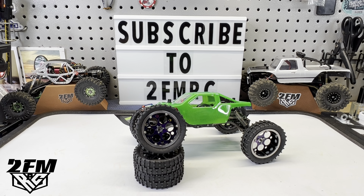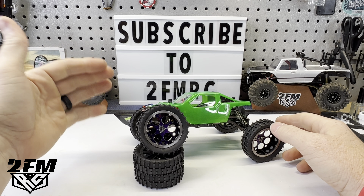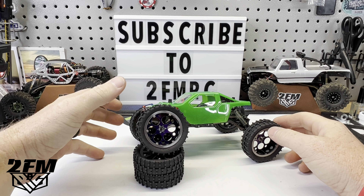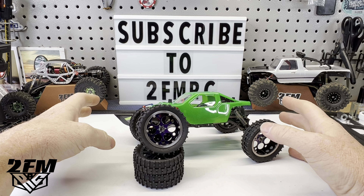What is up guys, Matt here, coming at you with a brand new build. This is the Dementor SS from Hard Park. Really excited to finally get this thing together. Loving the look of it.